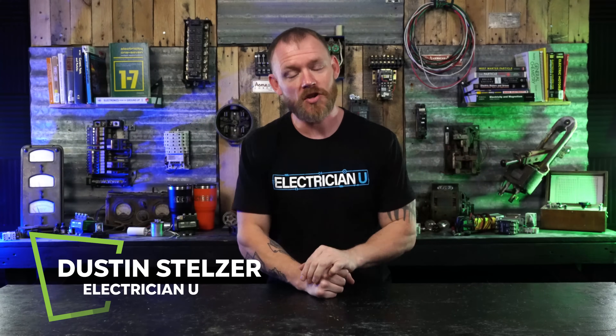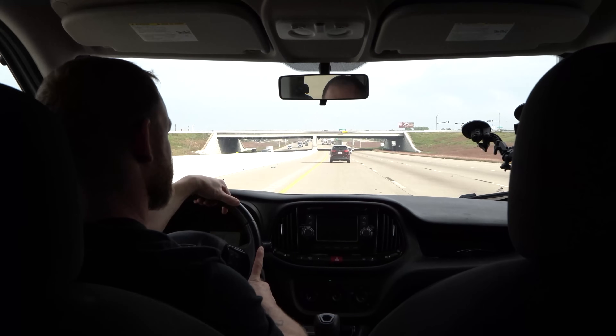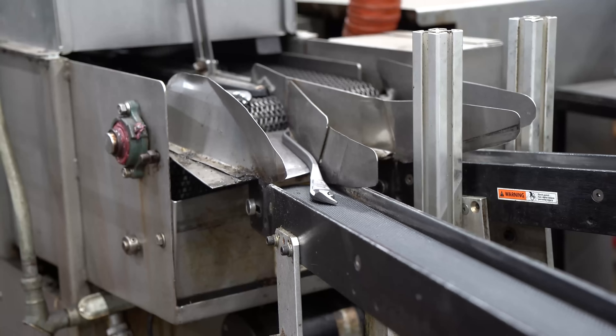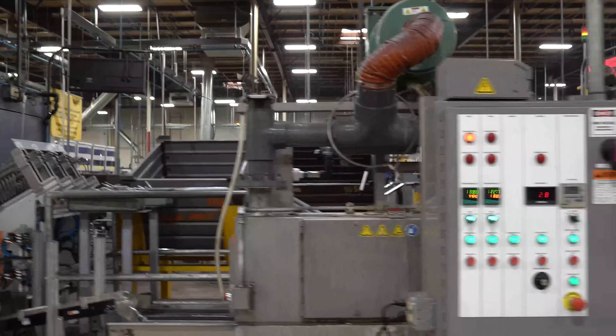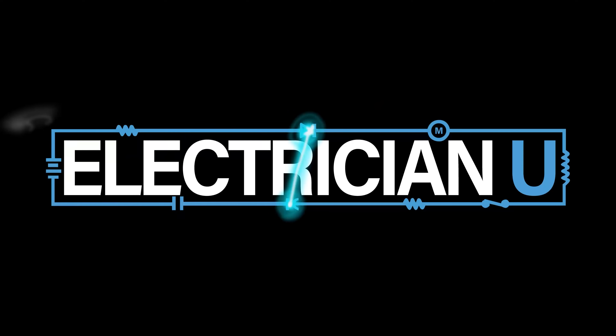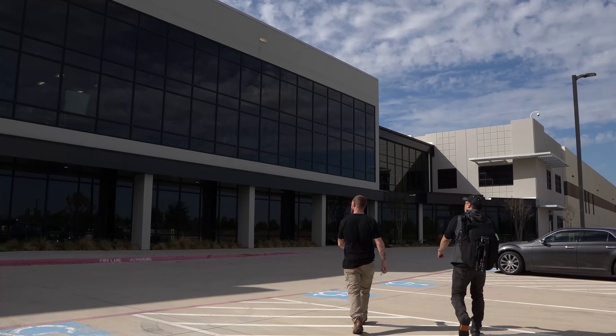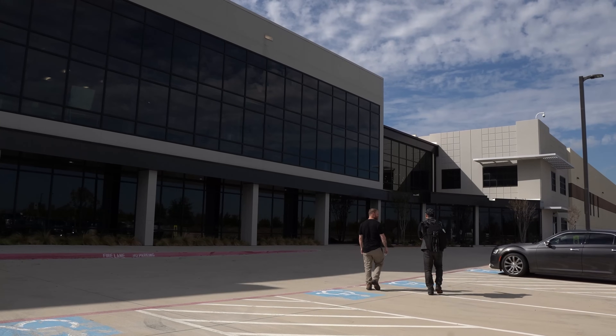What's going on my friends? I'm Dustin Stelzer with Electrician U and today we're going to look at how Klein screwdrivers and nut drivers are made, as well as how their fish tapes are made. This is part two of a video series I did recently. I went up to the Klein factory up in Mansfield, Texas — about two and a half hours north of me near Dallas — and they let me go through both of their buildings, film everything, watch the whole process, and I was really impressed.